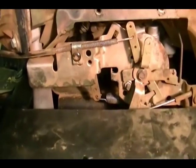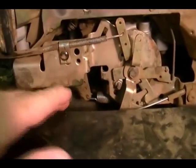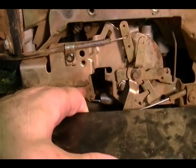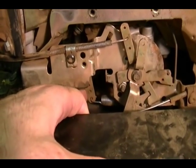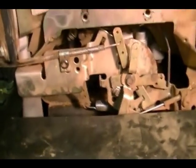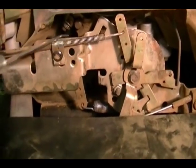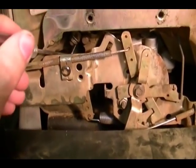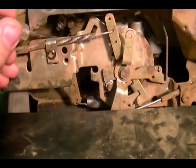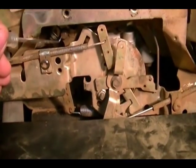To adjust the governor system, take the governor arm and hold it all the way in one direction as far as it will go. I find it easier to do this when the throttle is wide open, but it really doesn't matter as long as you have the arm all the way over. Then, while holding it in that position, loosen up the lock nut here — that frees the governor arm from the cross shaft.